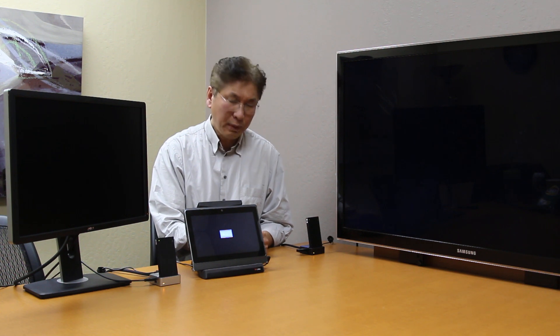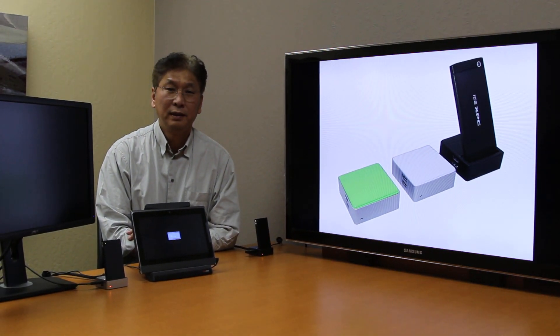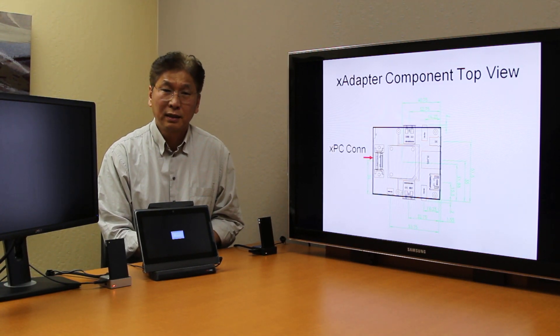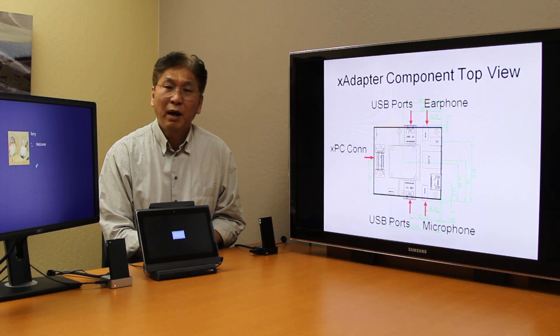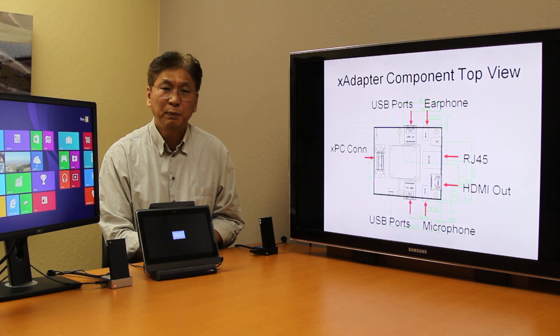At the trade show, a lot of people really liked the X adapter for its flexibility and small form factor. A standard X adapter has a built-in XPC connector, four USB ports to connect to your existing USB peripherals, microphone and earphone jacks, HDMI output, and most importantly, a RJ45 port for high-speed internet connection.